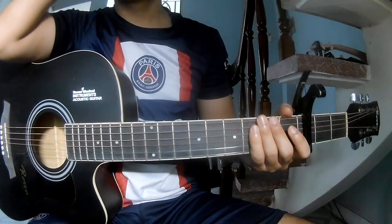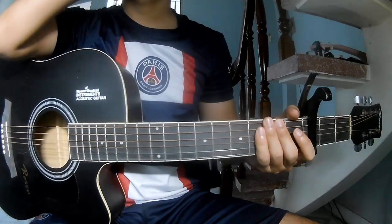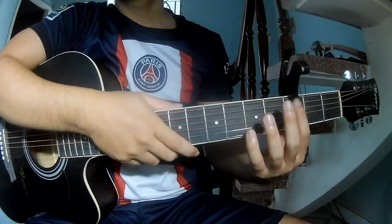Hi everyone! Today we see how to play guitar. All are applied by Pings. First, let's take a look at the time frame.